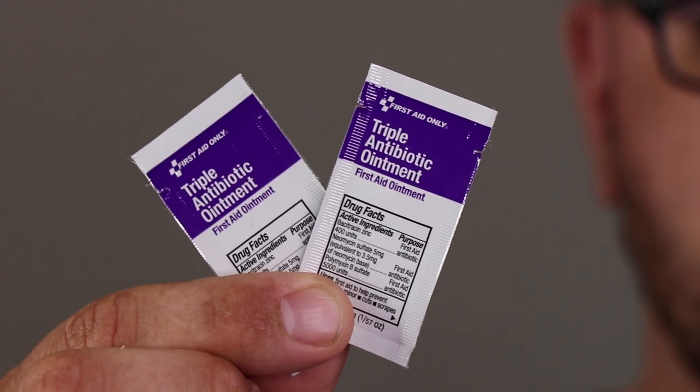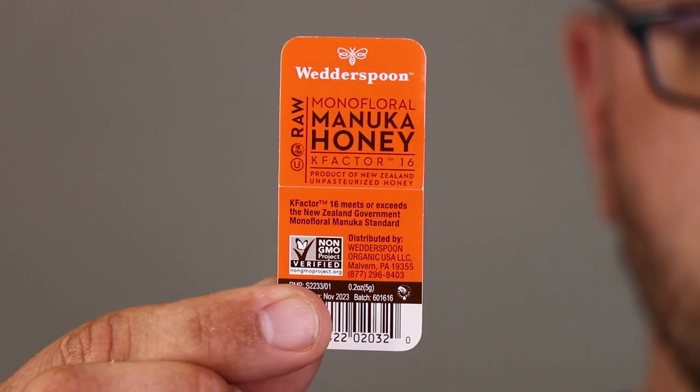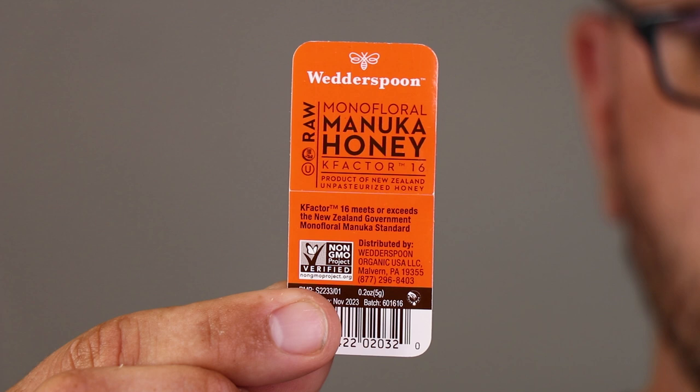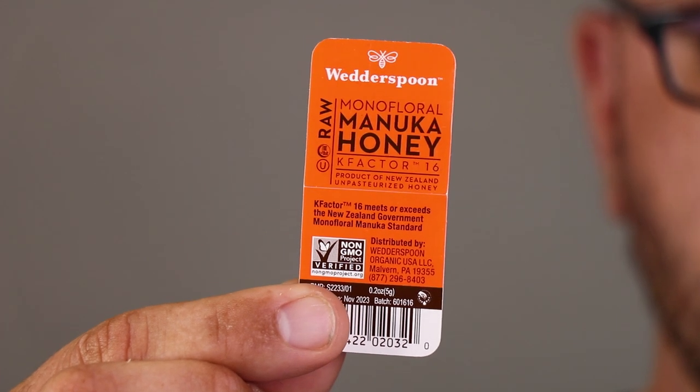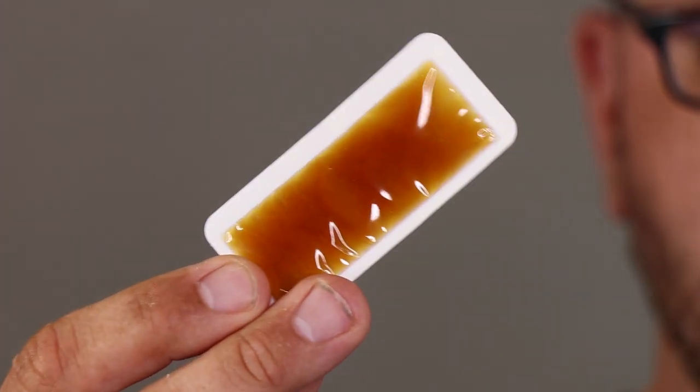I also have a few packs of triple antibiotic ointment. These can be used for all kinds of minor cuts, burns, and abrasions. The next item is a Wetter Spoon On-The-Go Raw Premium Manuka Honey K-Factor 16. Manuka Honey is kind of a magical and mysterious honey from New Zealand.